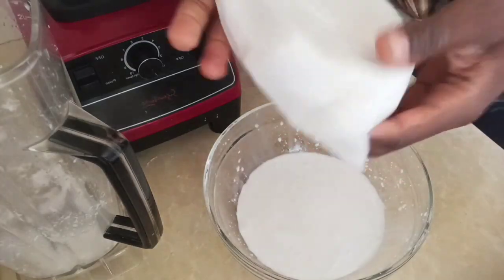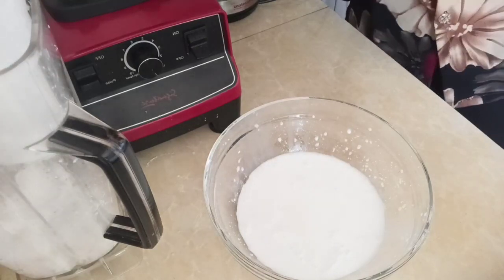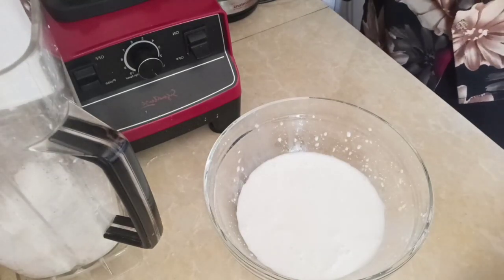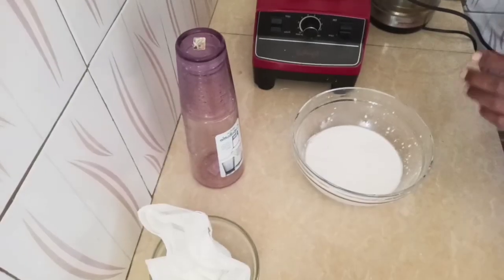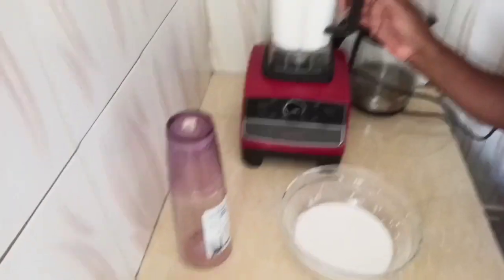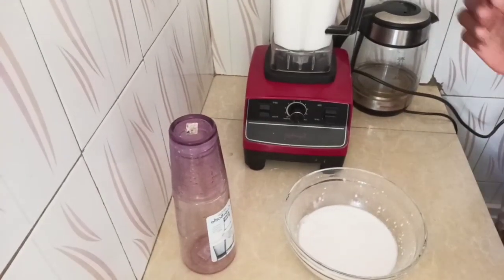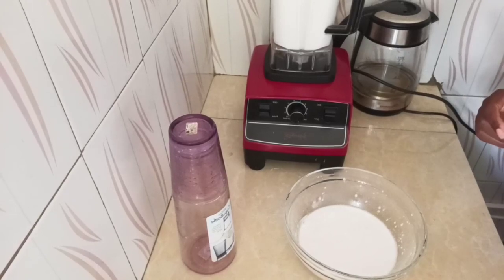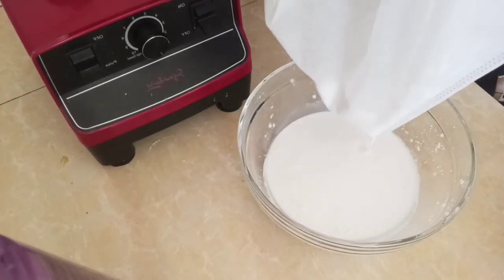What has remained here I'll put back into the blender, then I'm going to squeeze it just like the way I've done this milk. I've just finished blending the other one, so I'm just going to squeeze it again.